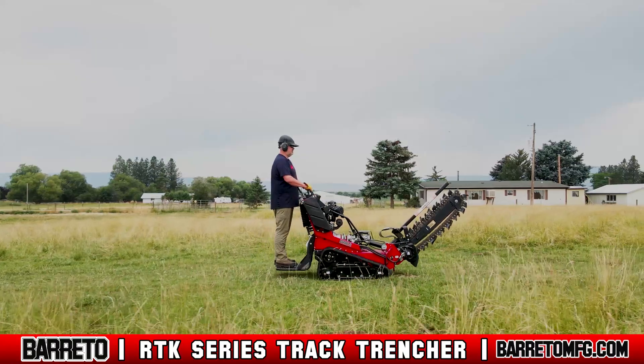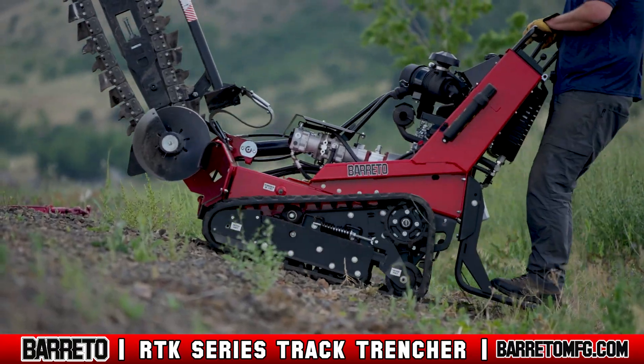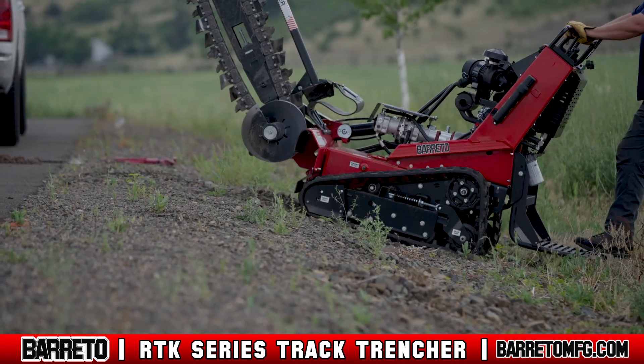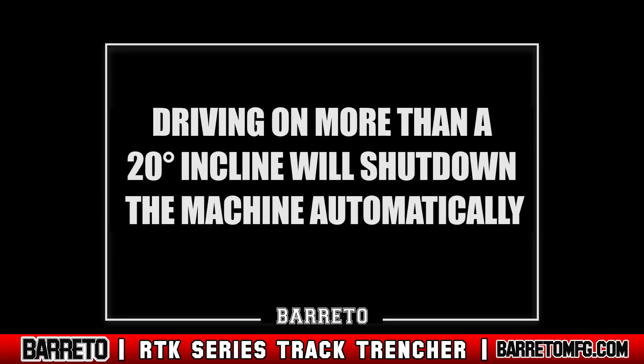Always drive at a speed appropriate for your environment. When driving, avoid inclines, drop-offs, and embankments. Never drive next to a current trench, as it could collapse the bank. Rolling the machine on a 20-degree incline is allowed, but if the machine is driven on a slope greater than 20 degrees, it will shut down automatically.